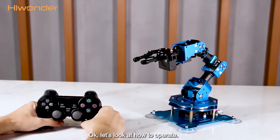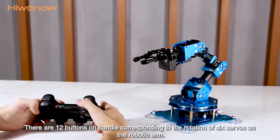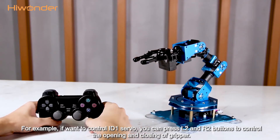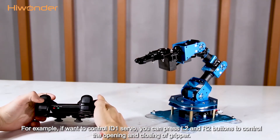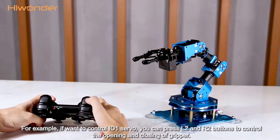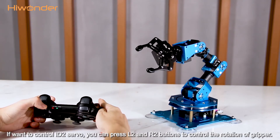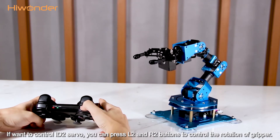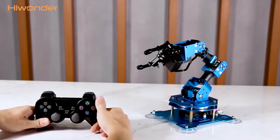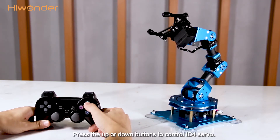Let's look at how to operate. There are 12 buttons on the handle corresponding to the rotation of 6 servos on the robotic arm. For example, if you want to control ID 1 servo, you can press L2 and R2 buttons to control the opening and closing of the gripper. If you want to control ID 2 servo, you can press the buttons to control the rotation of the gripper. Press the up or down button to control ID 4 servo.